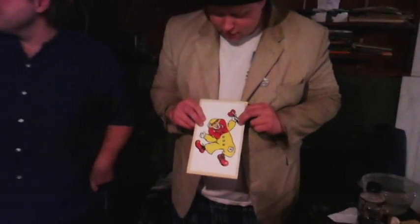Here we have Cheeseburger Head. I don't like that. Why? I don't like it. Something about it I don't like. Is it a clown? Yeah, I don't like clowns. Clowns are horrifying.